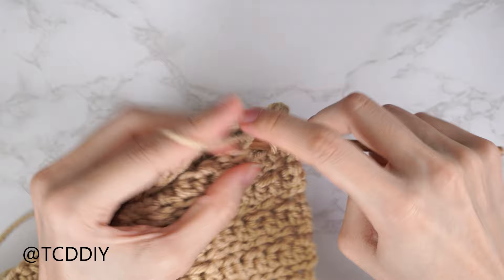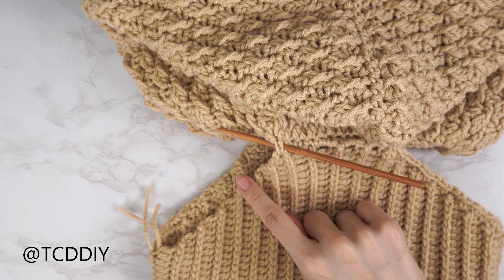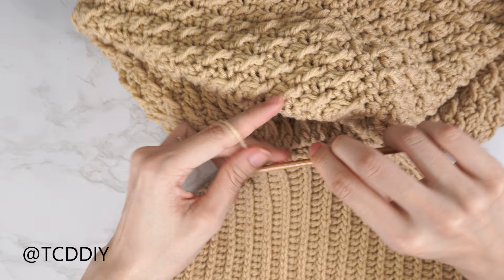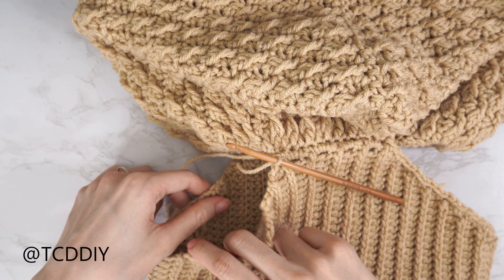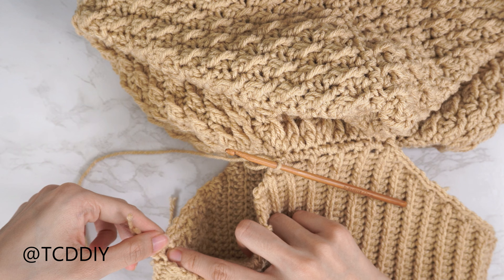To clean up the armholes, insert your hook into the loop nearest the hood, insert yarn, chain up one to secure. Put two single crochets into every side double crochet row and one single crochet into every side slip stitch row. Once reaching the front panel with side half double crochet rows, the sequence stays the same — alternate one single crochet and two single crochets. Once no more side rows remain, slip stitch into the stitch nearest the hood.